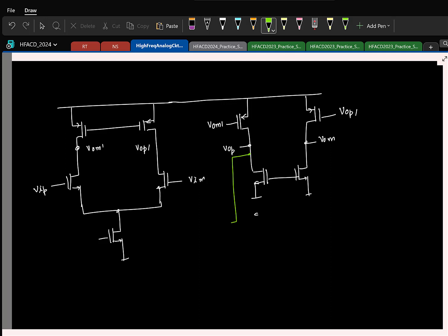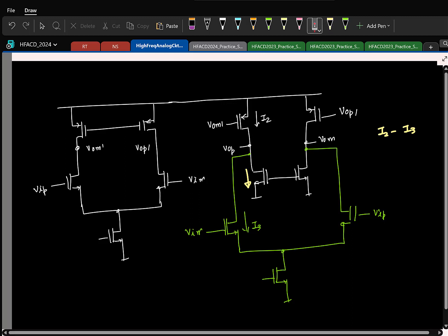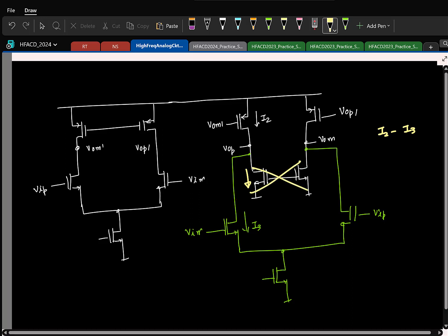So this was VIM and this was VIP. Now let us say this second stage is biased at current I2, and you want the feed-forward stage to be biased at current I3. What can you say about the bias current here? It is I2 minus I3. So what would be a trivial choice for I2 and I3? Both equal. There is no harm in choosing one greater than the other, but if you choose both to be equal, the net current here is zero — which means you do not need this current source. That basically simplifies the circuit — that reduces two more transistors.